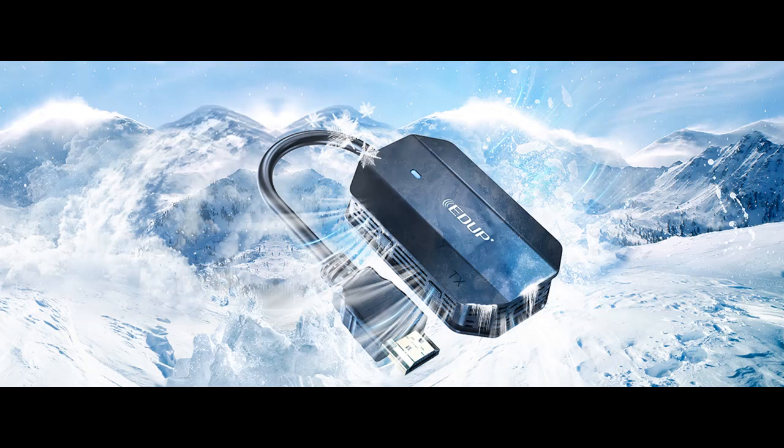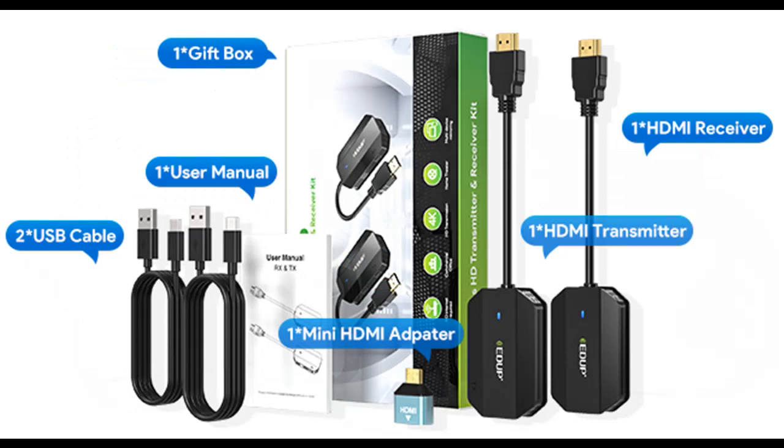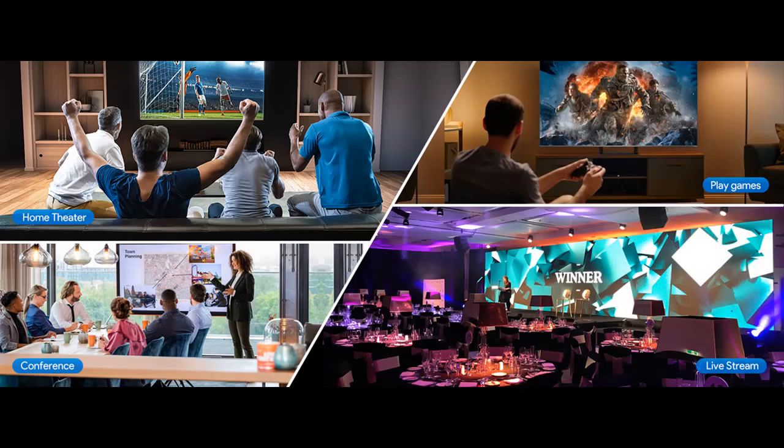EDUP Wireless HDMI Extender offers wireless transmission of audio/video signals and extends them to HDMI displays with an unobstructed transmission range of 98 feet or 30 meters. The long-distance signal can penetrate walls, floors, and ceilings. Note that the 30-meter range will be shortened when working across barriers including a wall or a door.